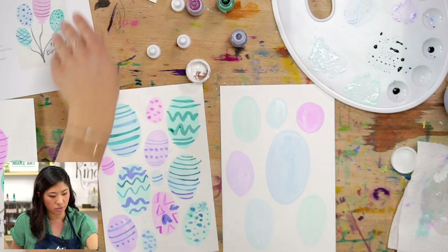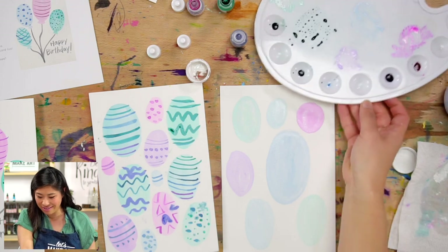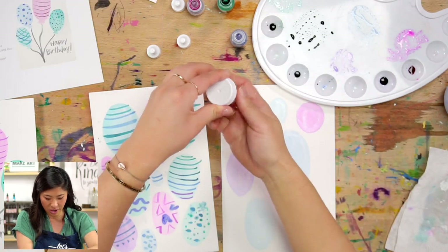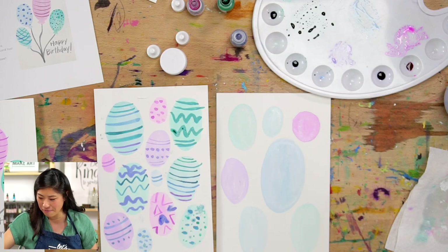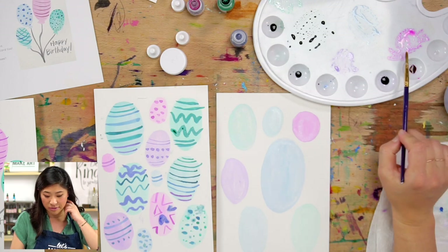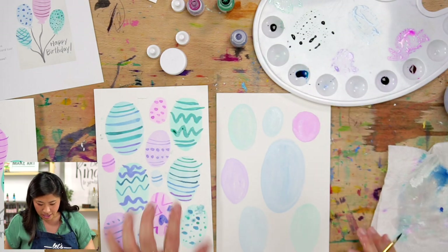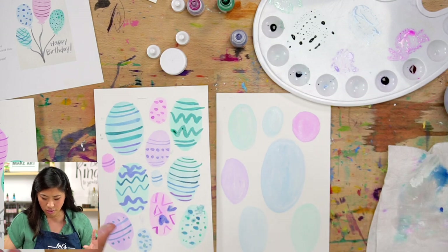Now we're going to move on to the next step: decoration, which is really fun! I'm going to close up my white paint since I'm done with that. Pick any of the colors you made. Your eggs might be a little wet, so maybe pause and take a quick snack break — it'll take a few minutes to dry — and then we'll come back and paint.